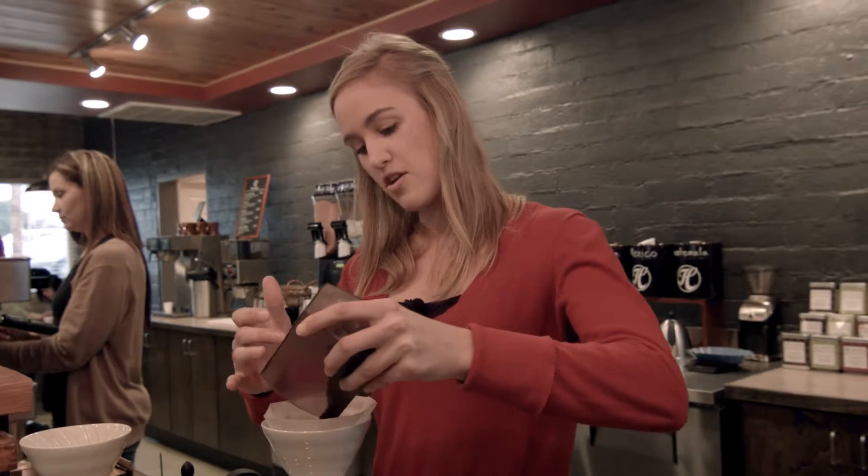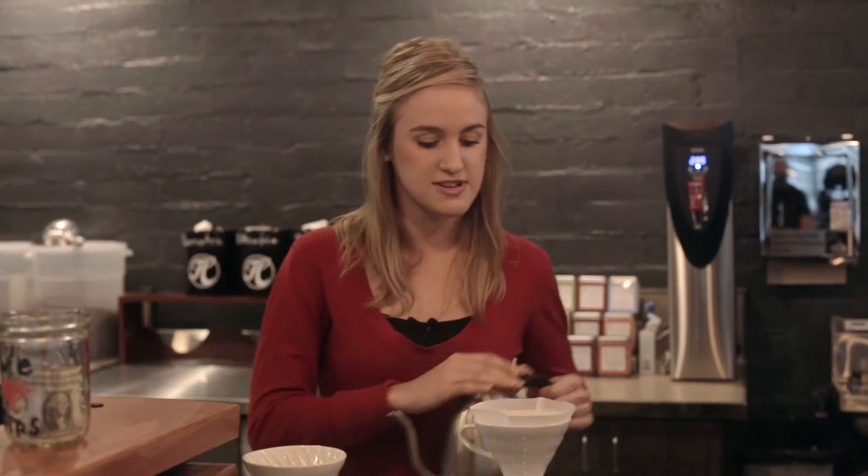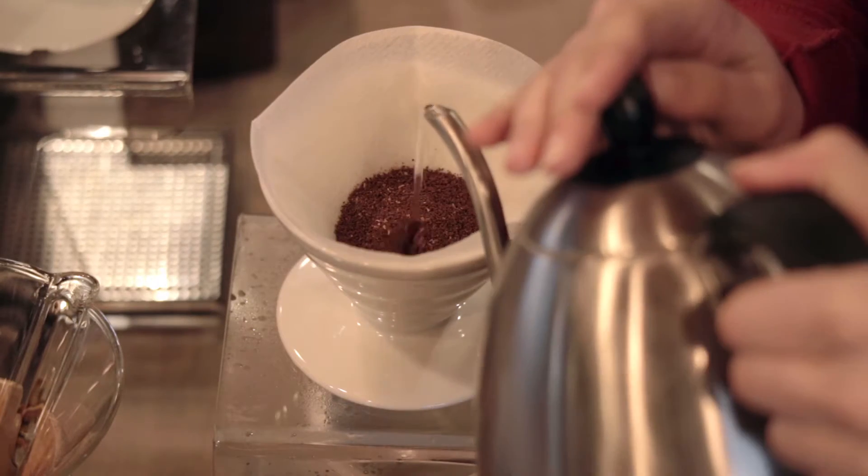Next we're going to do a process called blooming. It saturates all of the coffee grounds with the water. You want to basically just barely cover the coffee grounds with water and make sure everything's wet, then let it sit for about 10 seconds.